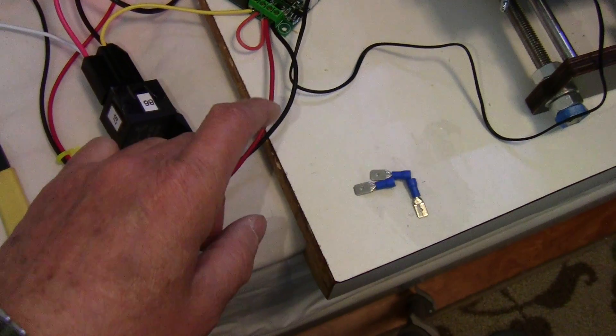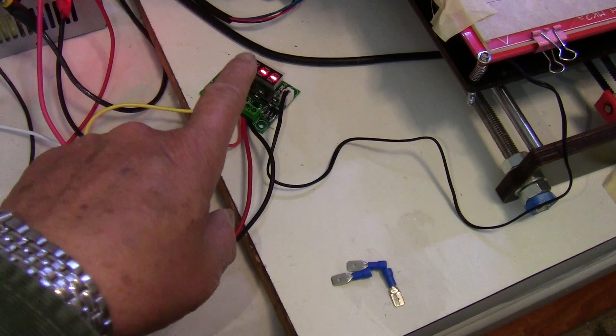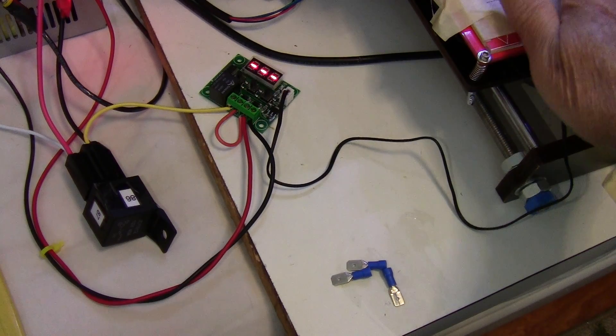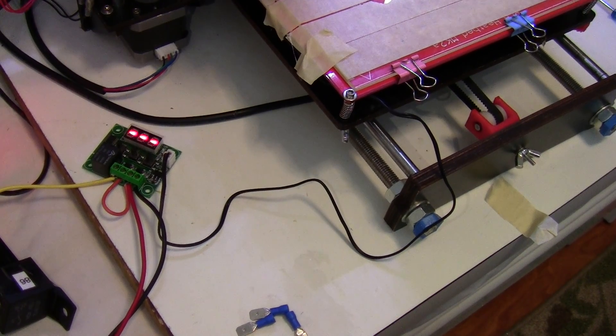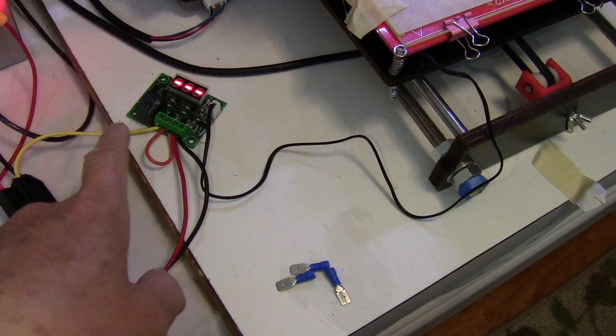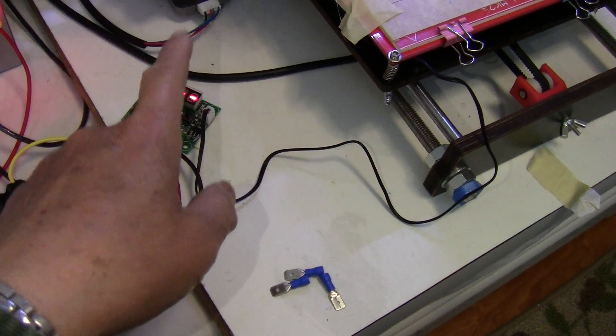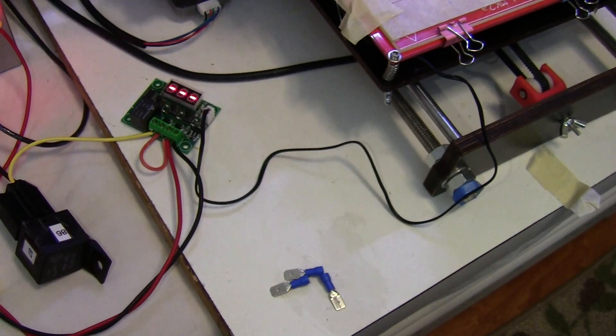At a setting of 64 degrees, the heat bed will heat up to about 80 degrees. For ABS I usually print at 100 degrees, but for testing I don't want to set it too high. If I set it to 70 it will probably heat up to 100, but I don't want to overheat it in the initial test, so that's why I set it to 64 degrees.